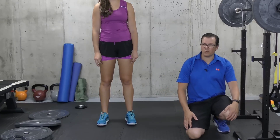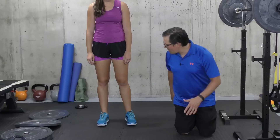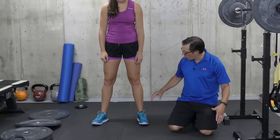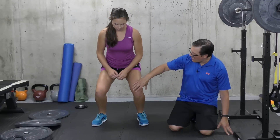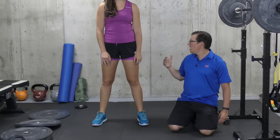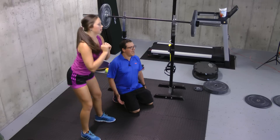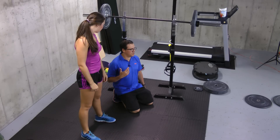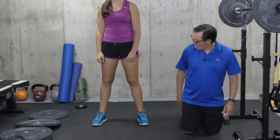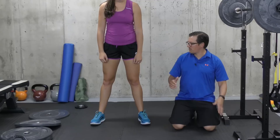We want to focus the squat on being a glute exercise and not a knee exercise. If more of your weight is forward, you're going to work the quads to get you out of that bottom position. But what you want is the glutes and hamstrings to do more of the work to get you from the bottom position back to the top position. We also want that shin to try to be as vertical as possible.